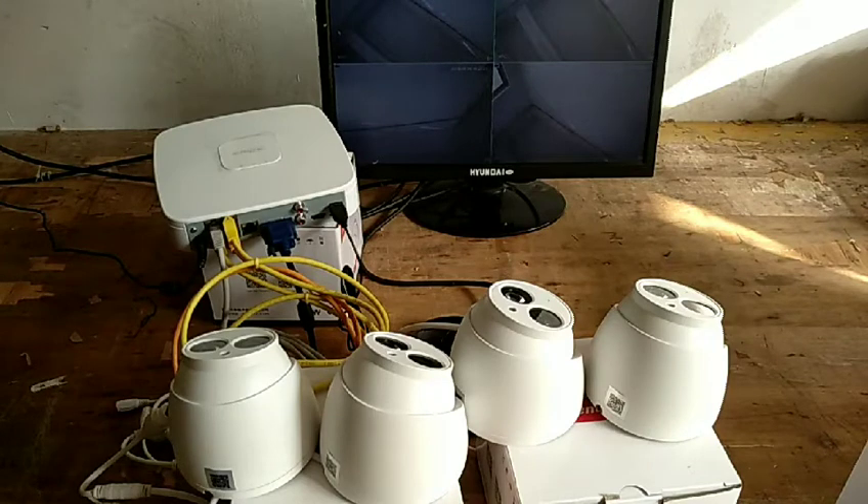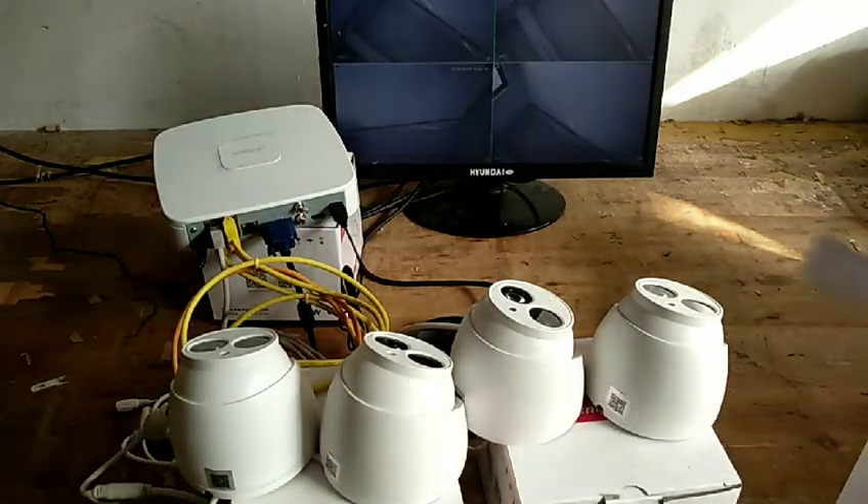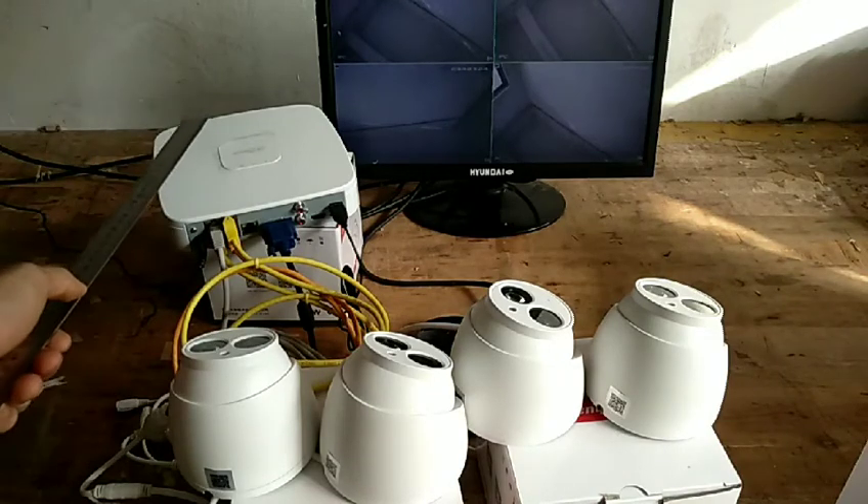Hello everyone, this is the OSTCAST. Let me show you one CCTV system. This CCTV system includes four cameras, full metal body 6MP camera and one mini recorder.